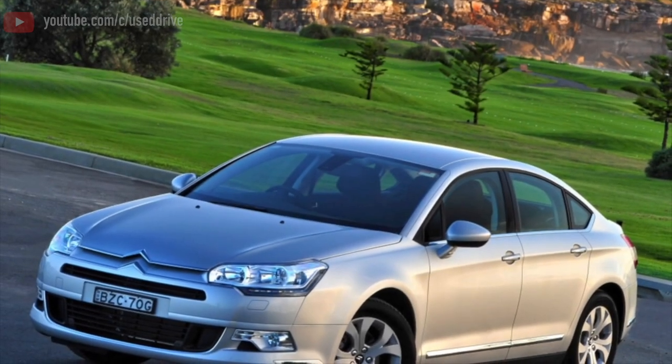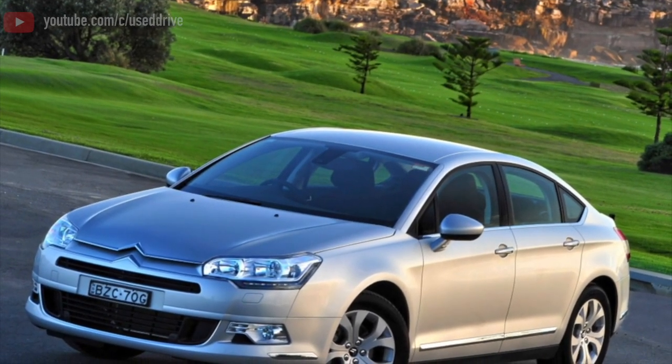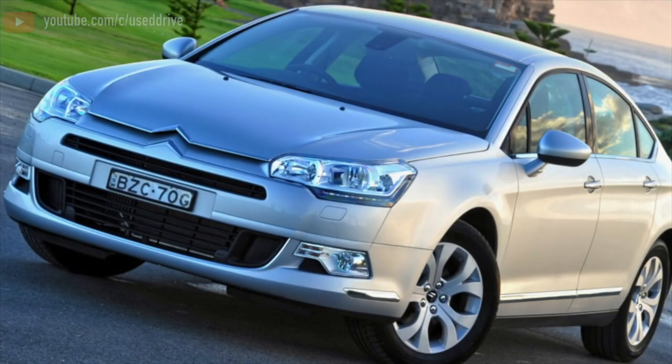Greetings dear friends! I present to your attention the most common malfunctions and breakdowns that occur on the Citroën C5.